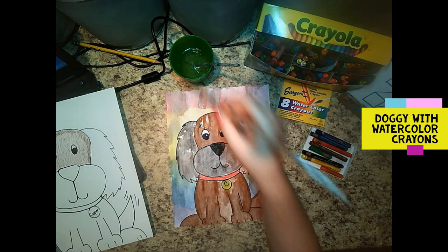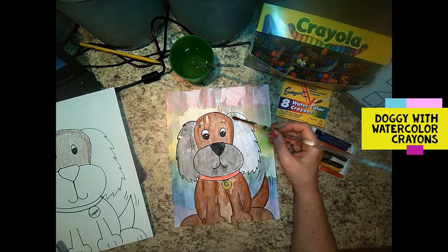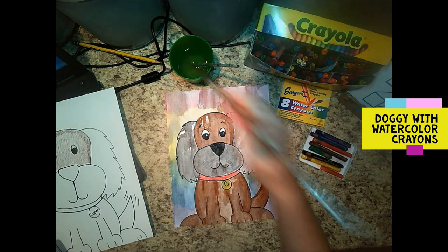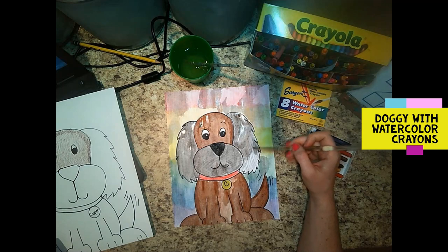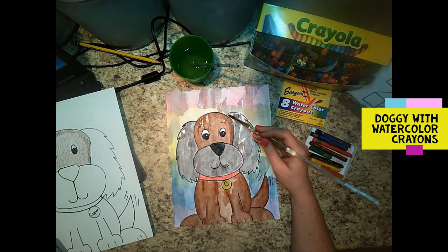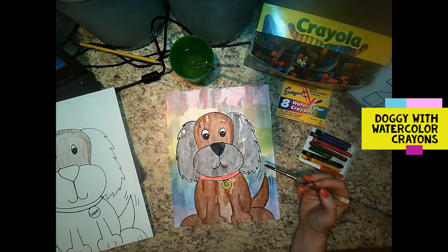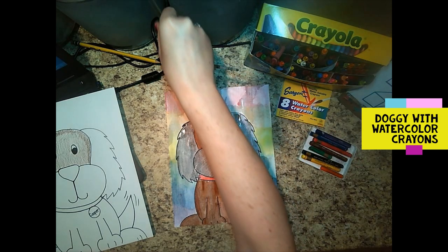I hope if you guys don't have watercolor crayons today you'll order some — they are so awesome. They're not that expensive — maybe like two or three dollars for a box. I've been at my school for four years and I think all of my watercolor crayons are leftover from the previous art teacher. If that tells you anything — and I have over 700, almost 800 students at school.